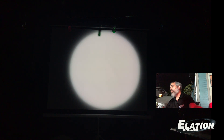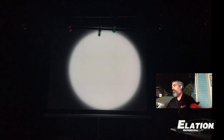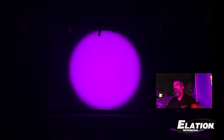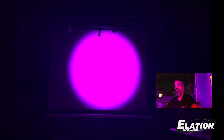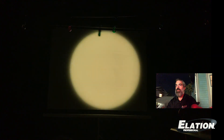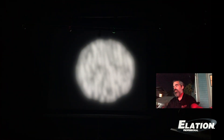Here is the Fuze Spot's variable frost. Let's zoom in there. Zoom it out. Just a really nice soft edge. Of course you can use the frost with any color for some nice washes. And I tend to be a big fan of using gobos with a soft edge — just a little texture.